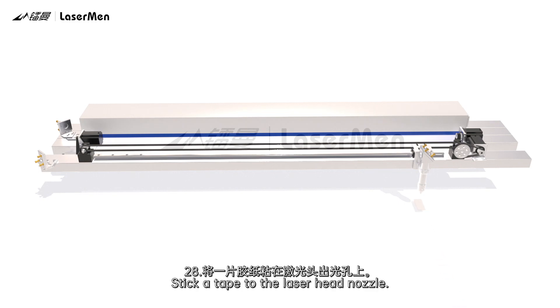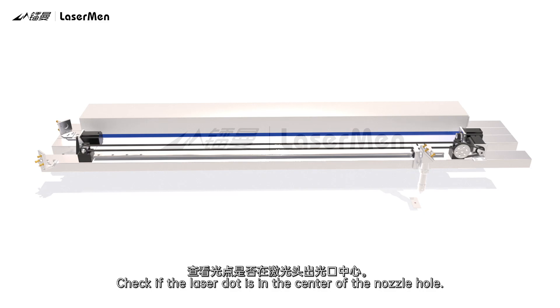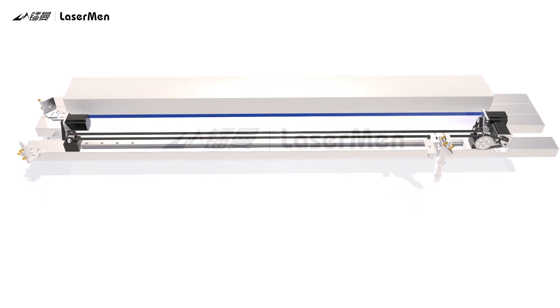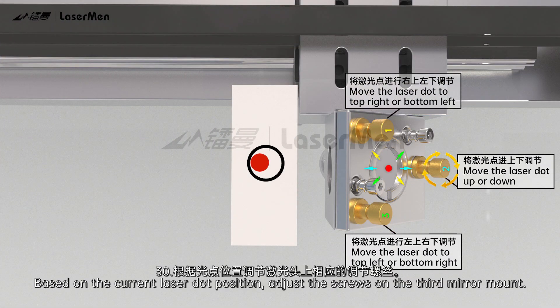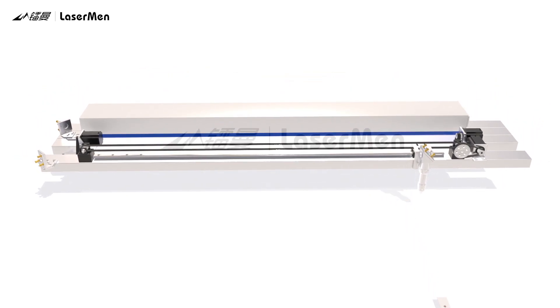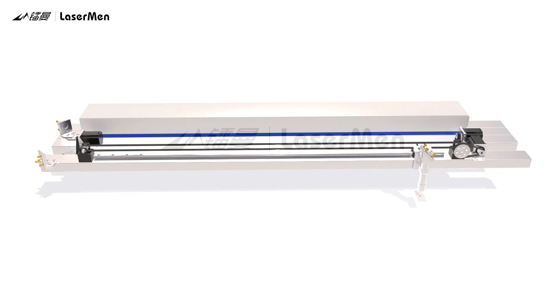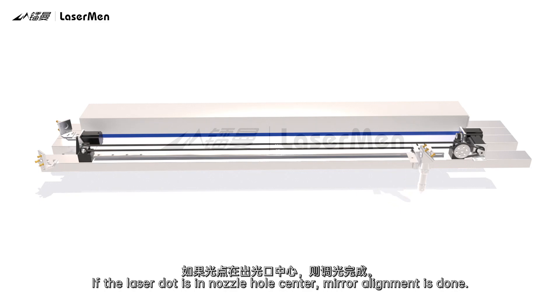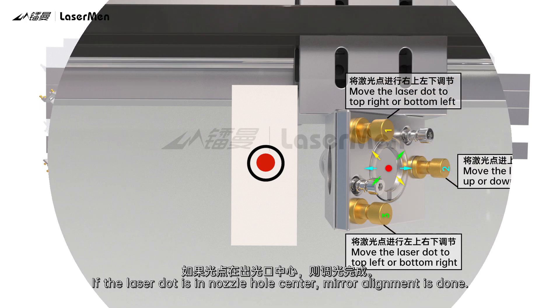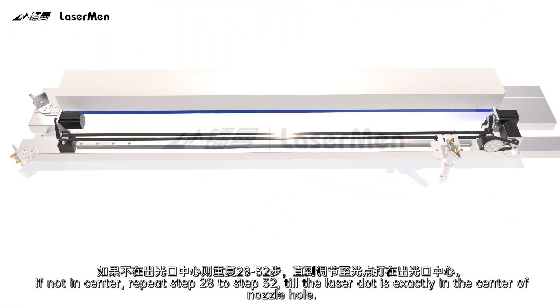Adjust the laser head nozzle. Stick a tape to the laser head. Press Pulse to get a laser dot that pierces through the tape. Check if the laser dot is in the center of the nozzle hole. Based on the current laser dot position, adjust the screws on the third mirror mount. Stick a new tape to the laser head nozzle. Press Pulse to get a laser dot through the tape and check if it is in the center of the nozzle hole. If the laser dot is in the nozzle hole center, mirror alignment is done. If not, repeat steps 28 to 32 until the laser dot is exactly in the center of the nozzle hole.